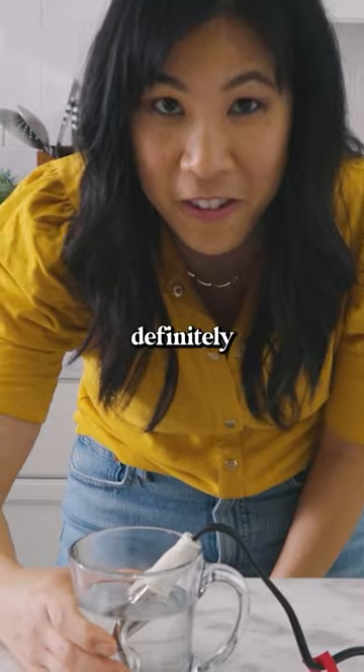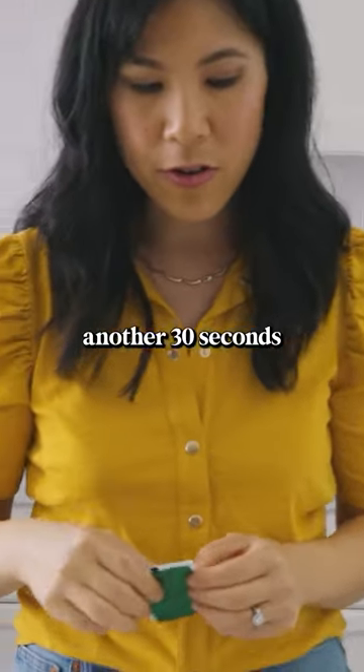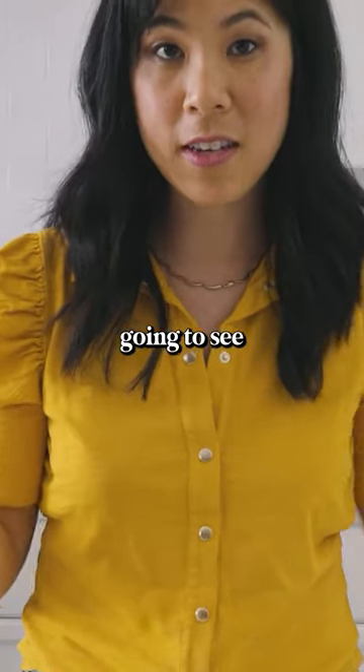Whoa, it definitely feels warm. So it's been a minute. I'm gonna give it another 30 seconds and we're gonna see if it can make tea.